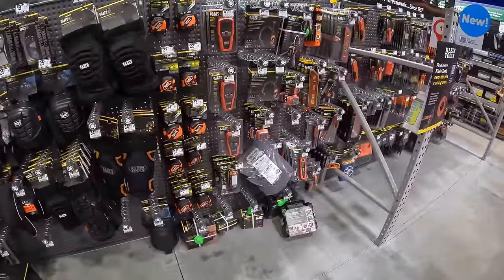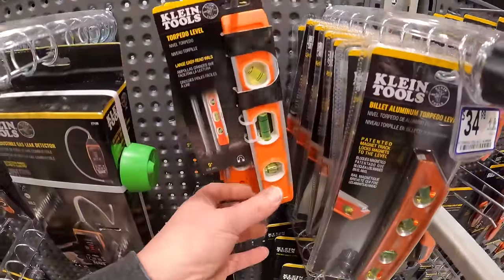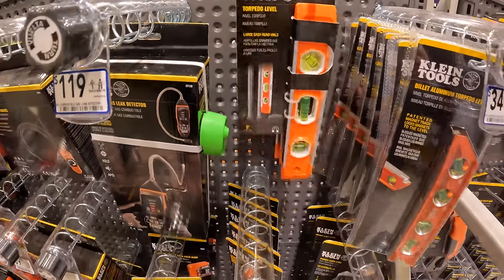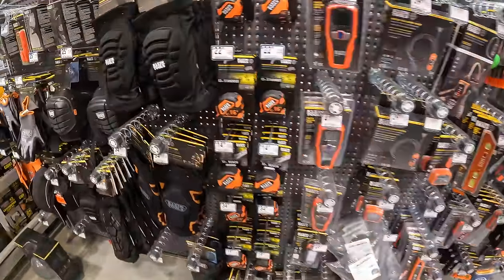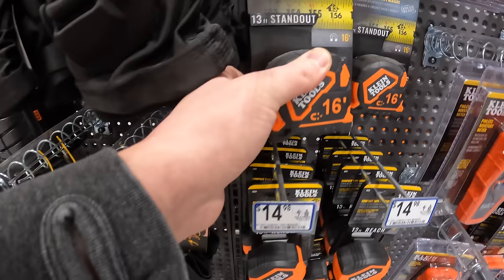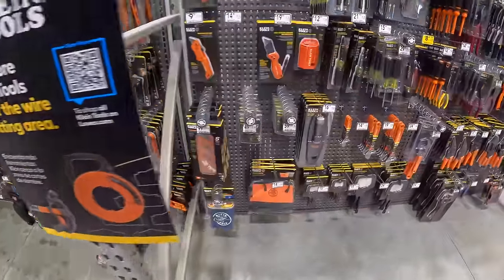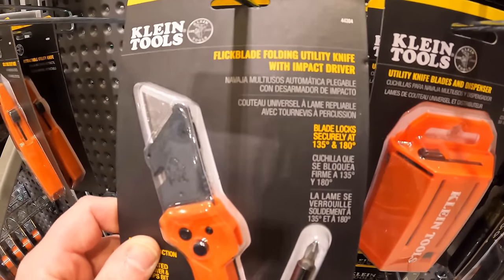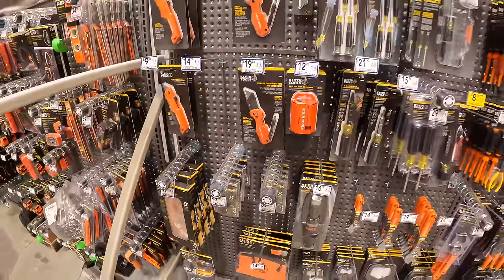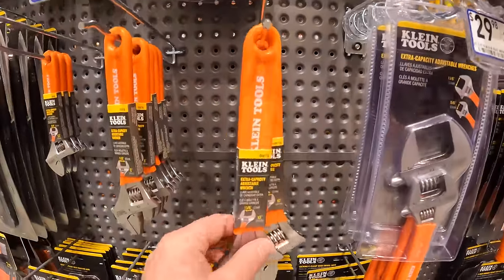Do they have any price drops for Klein? $11.98 for the torpedo level — actually not bad, and it's magnetized. Klein really has a bunch of good tools over here. I keep saying I'm not an electrician — I'm not going to pretend to be. But Klein does have a lot of stuff. $19.98 for their folding utility knife with impact driver. $24.98 for the adjustable wrench.